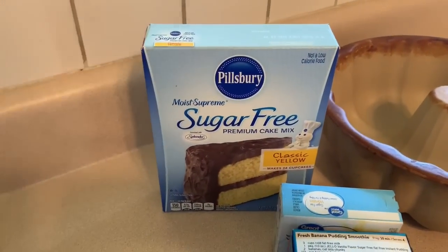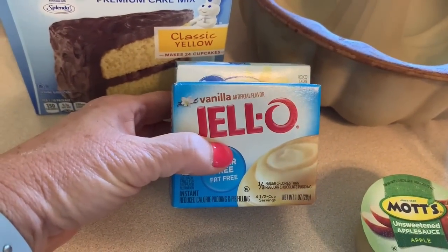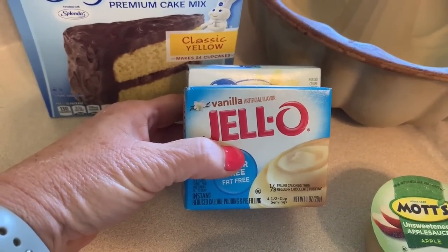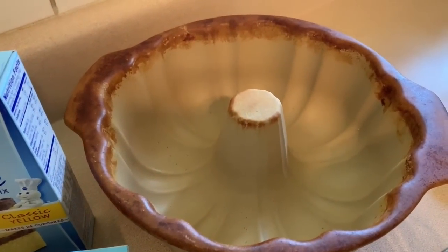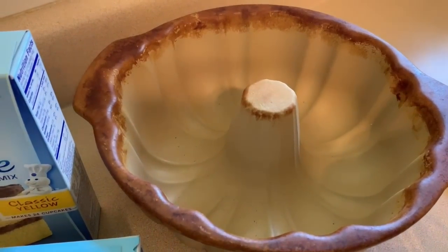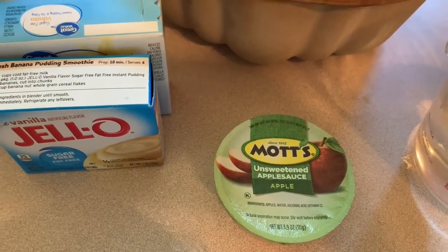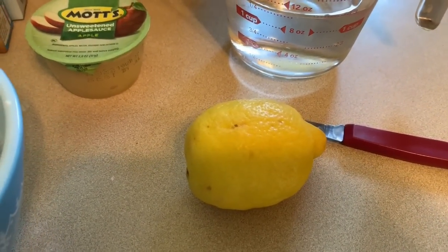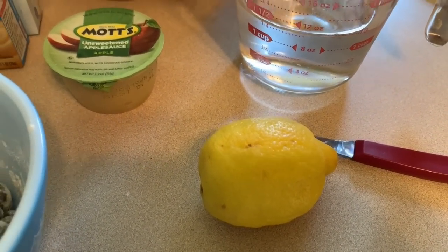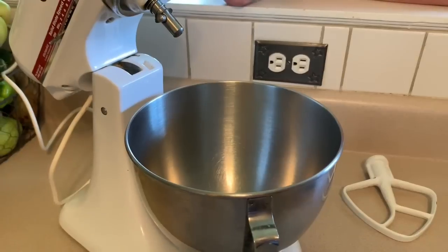We will need one sugar-free yellow cake mix, two boxes of sugar-free vanilla instant pudding, one cup of blueberries tossed in one tablespoon of flour, a bundt pan sprayed liberally with cooking spray, one small unsweetened applesauce, one and a quarter cups of water, and one lemon — we will be using the zest and the juice. You will also need either a stand mixer or a hand mixer of some sort.